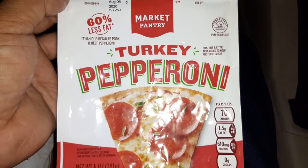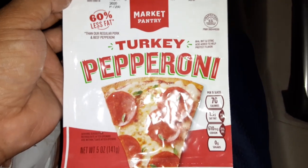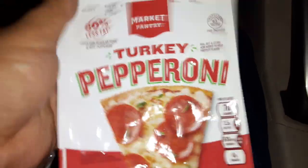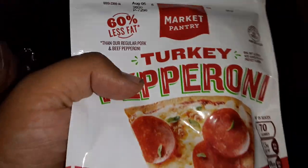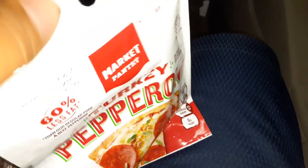I'm gonna review Market Pantry turkey pepperoni — 50% less fat. This is highly recommended. I already have a feeling it's gonna taste good, and you get way less fat so you don't have to work out as hard. I'm sure it's tasty, let's try it out.